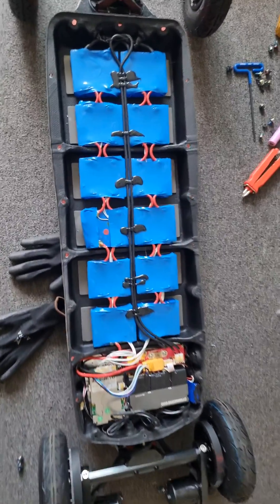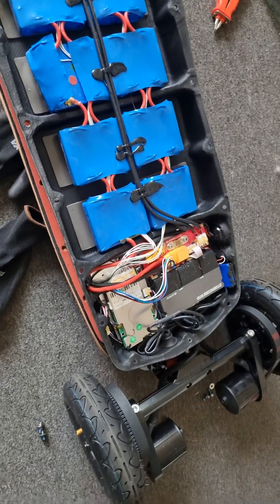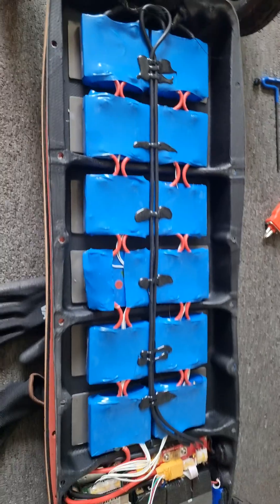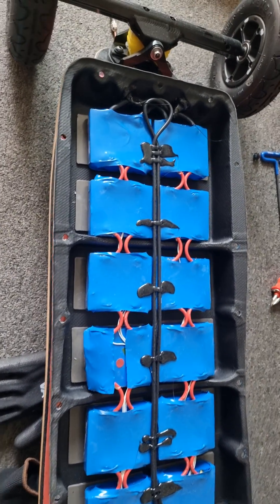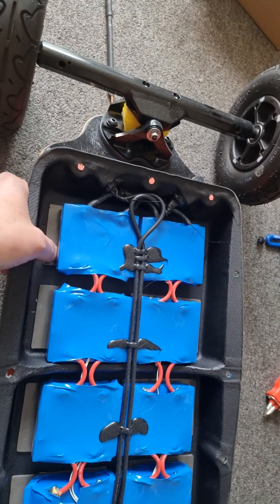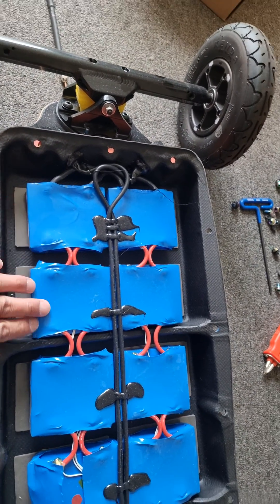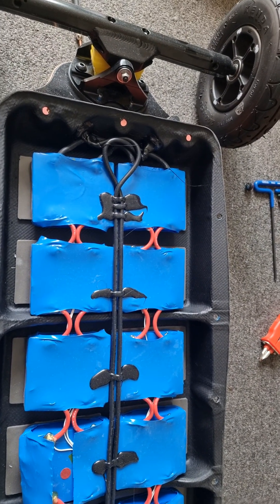Just want to do a quick video on Lecoix Jaws — I just want to see how it was made on the inside. It's a 12S4P with moly cells. The one thing I'm a little worried about is they put double-sided tape here to secure the battery P groups. I'm not sure if that's a great idea or not.